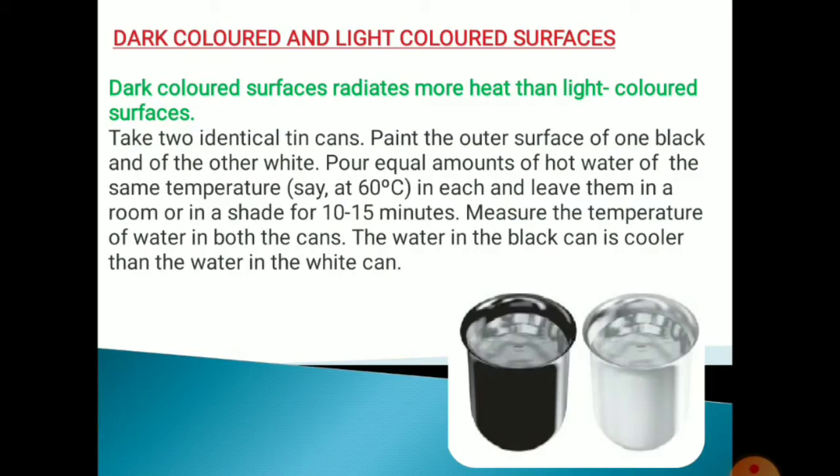We will do another activity. Take two identical tin cans. Paint the outer surface of one black and the other one white, as we have done in the last experiment. In this case, pour equal amounts of hot water of the same temperature — around 60 degrees Celsius — in each.